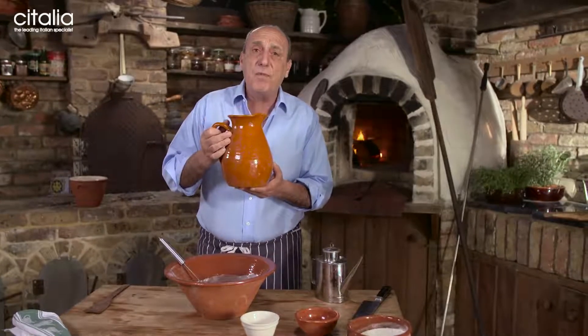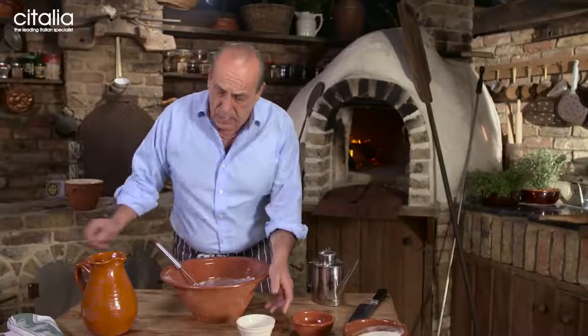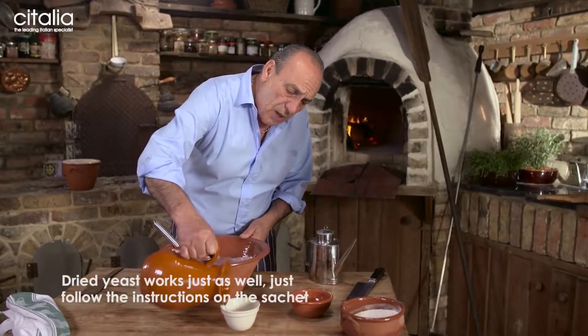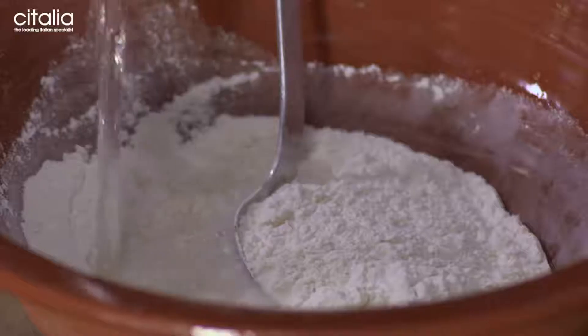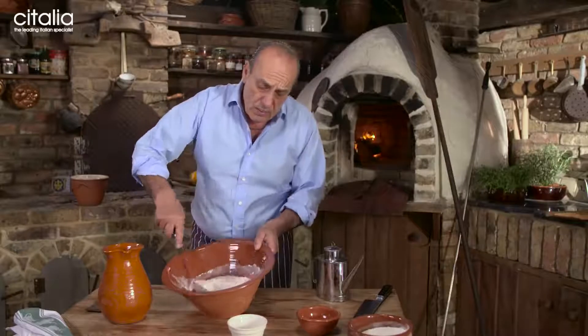Here I have 325 millilitres of water. Make sure it's cold water, not hot water. And you put some of the water inside the yeast, just a little bit to dissolve the rest. Slowly, slowly go straight inside. So perfect. Now start mixing.